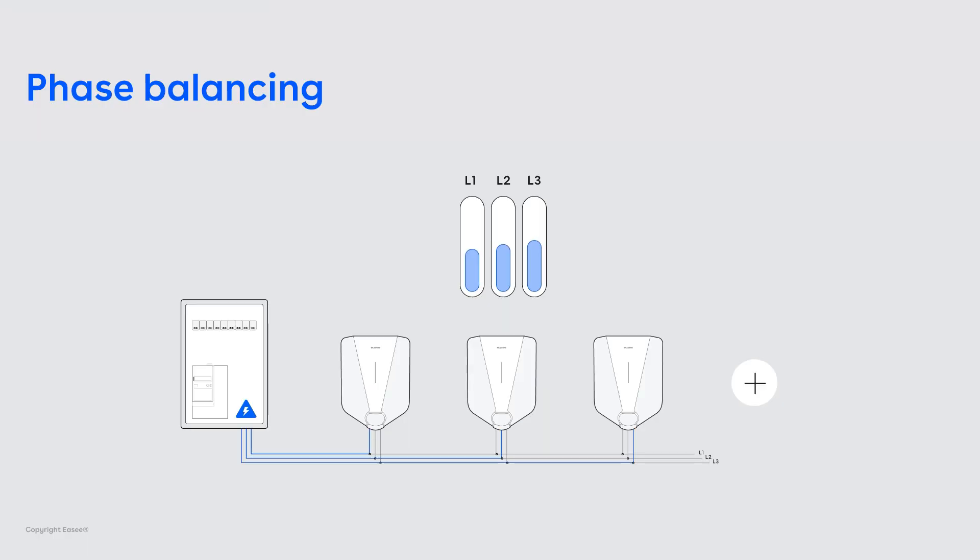I want to talk about phase and load balancing. As you can see on the slide, we have a way of allocating a different phase to each car. This means that in practice, you can have three cars charging single phase all at once, but on different phases. And this allows you to utilize all the energy you have available.